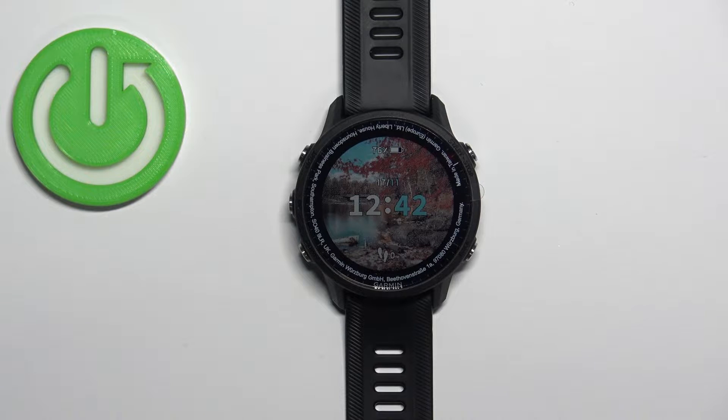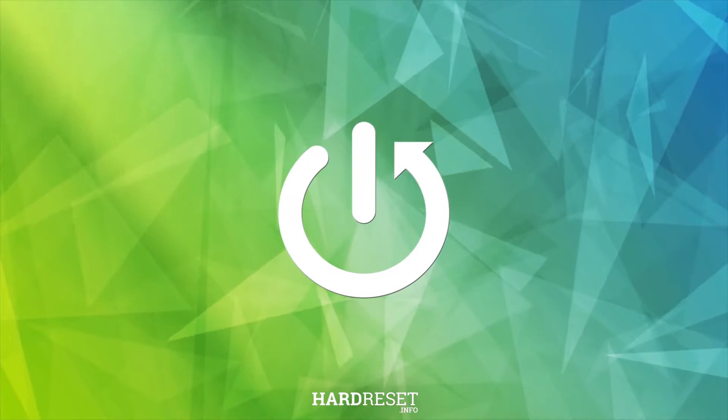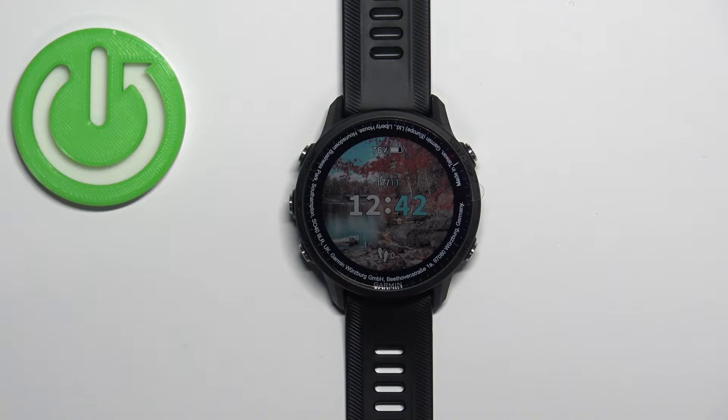Welcome. In front of me I have the Garmin Forerunner 955, and I'm going to show you how to measure the heart rate on this watch. Before we start, a quick disclaimer: if you want to get the most accurate results of your measurements,